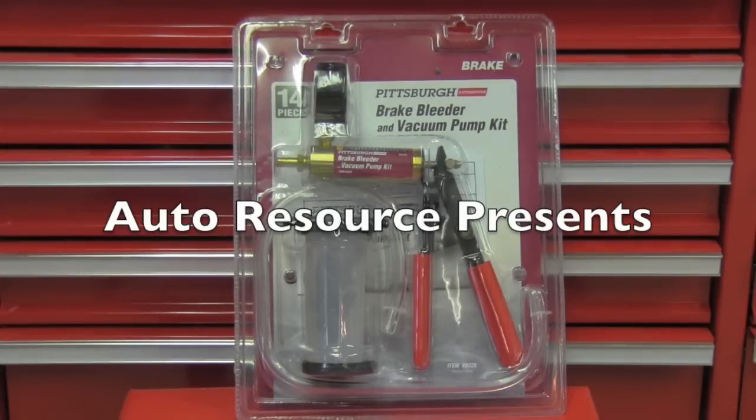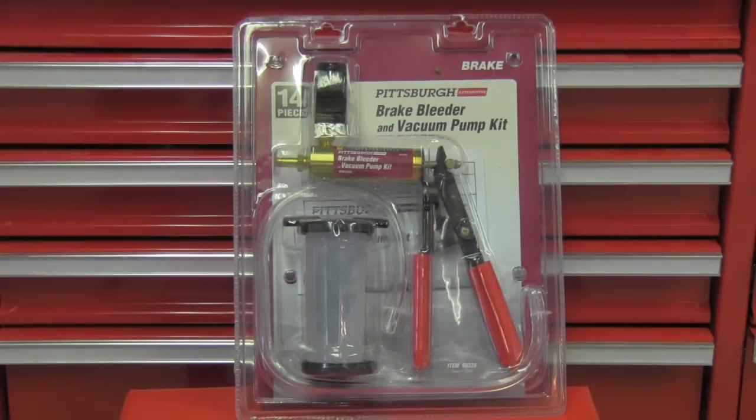Hello friends, I have recently purchased this wonderful tool — it's a brake bleeder and a vacuum pump kit. It was very affordable, so I'm very curious if it will work correctly. Let's go together and look if it works perfectly as it's supposed to.